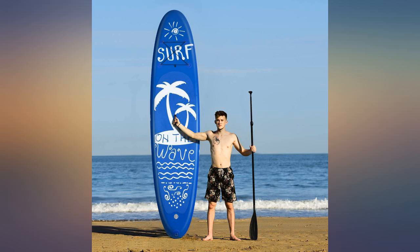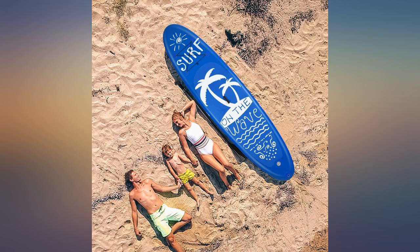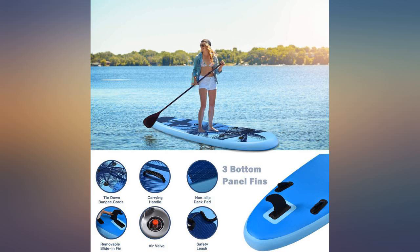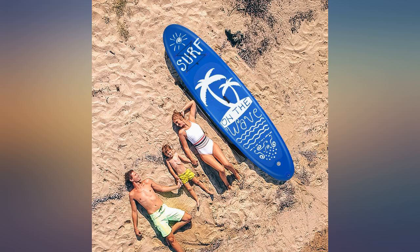Definitely durable. There is so much value for the money here. I have paddled over 250 miles on a local lake and have no regrets with this board. I bought my first one to see if I enjoyed it before spending more money.